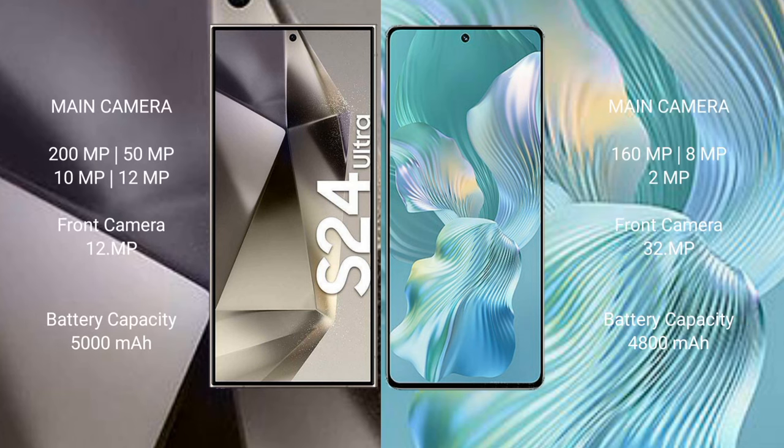Samsung Galaxy S24 Ultra features a rear quad-camera setup: 200MP, 50MP, 10MP, 12MP, and a 12MP front camera. Honor 80 Pro Flat features a rear triple-camera setup: 160MP, 8MP, 12MP, and a 32MP front camera.